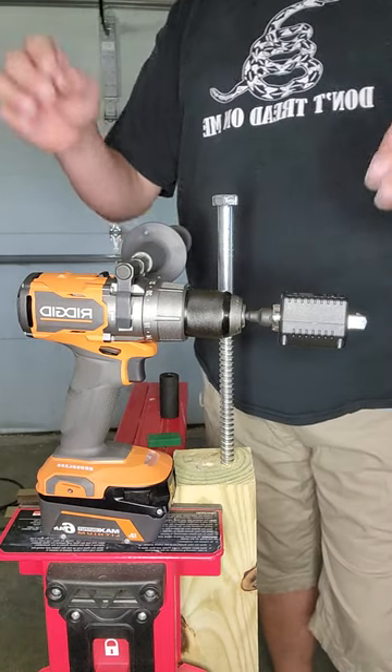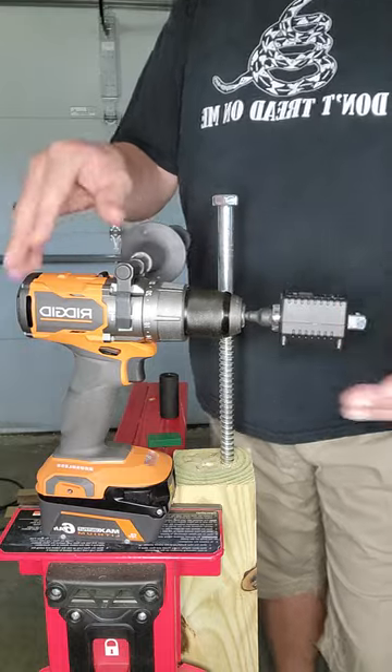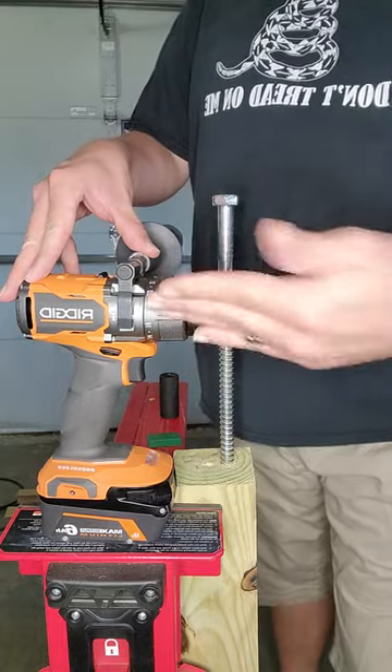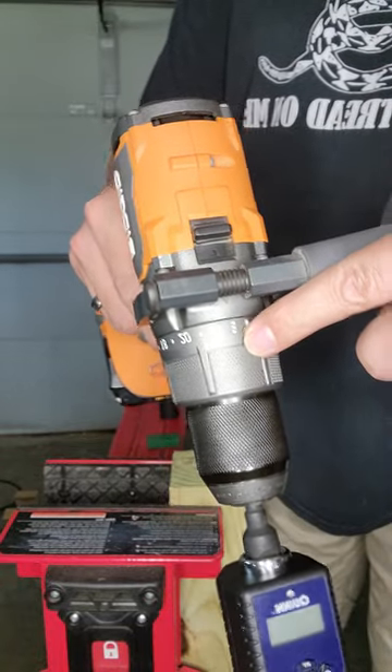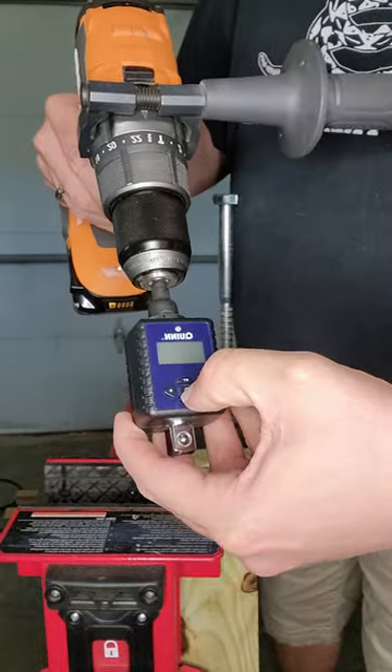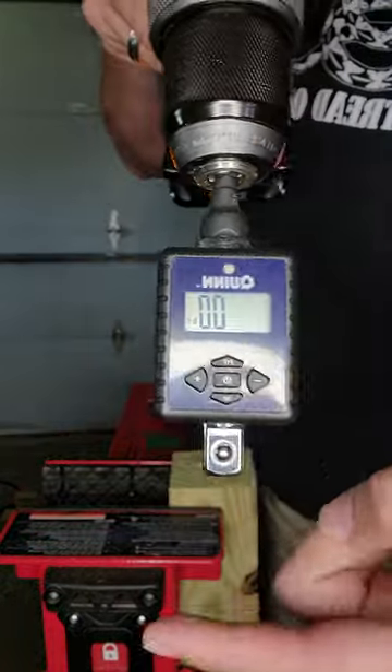All right folks, today we're going to be testing the Ridgid R86115 brushless hammer drill. It is in speed one, it is in drill mode, and we are going to be measuring by peak inch-pounds of torque.